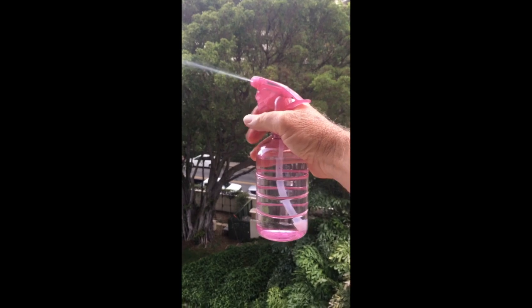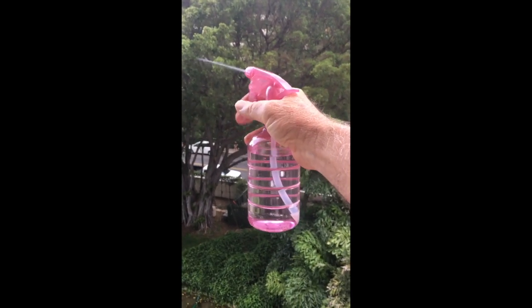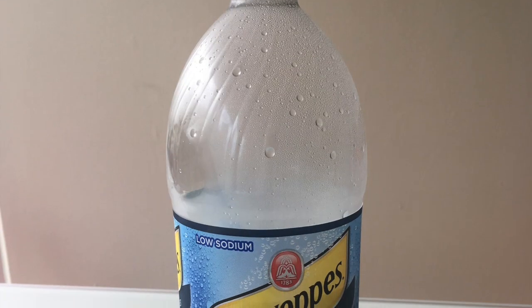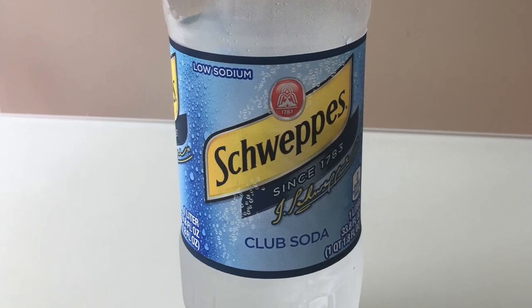I first filled this spray bottle with flat water to see how much water is expelled per trigger pull. It turned out to be 88% of a gram. I then did the same thing with club soda and found each trigger pull expelled 56% of a gram.